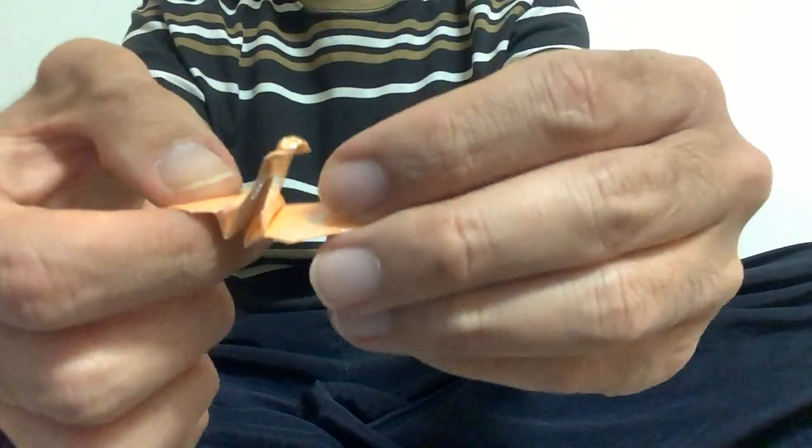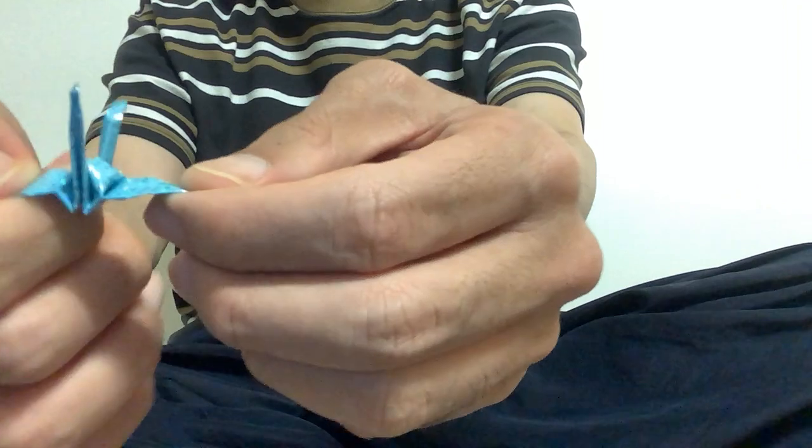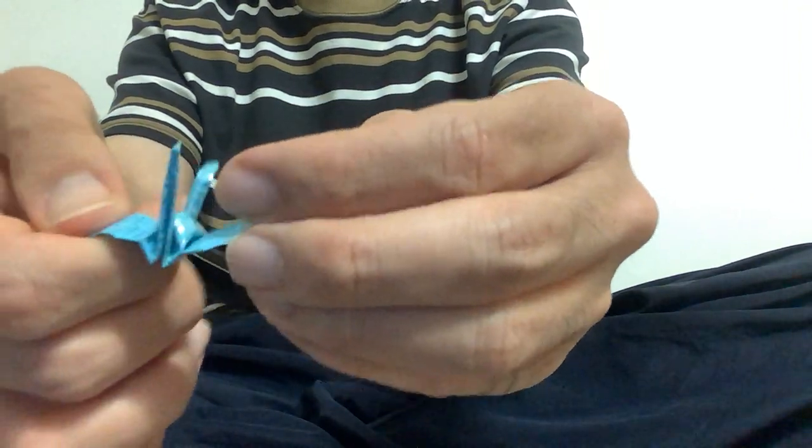This one is kind of shiny. And this one is dotted with hologram. And this one has a design.